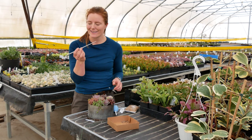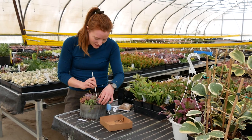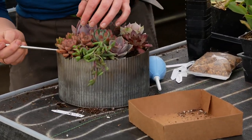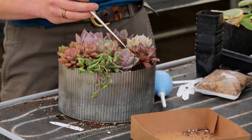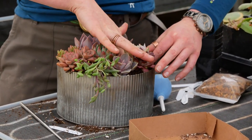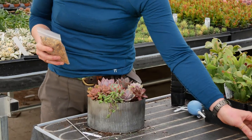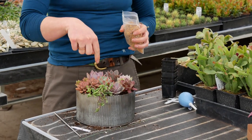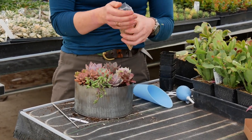Bonsai Jack sends these planting chopsticks with his soil and they're actually really, really helpful to plant with. So I'm just pressing the soil down now. Any spots that I got soil on the leaves I can knock off. I want that pretty snug in there. Now I think I'm going to do a little bit of top dressing. This is tricky to get in without getting it in the middle of the rosettes — I think the scoop might be handy for this, it might be a delicate job.